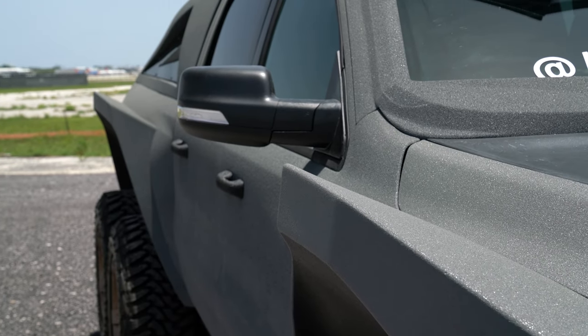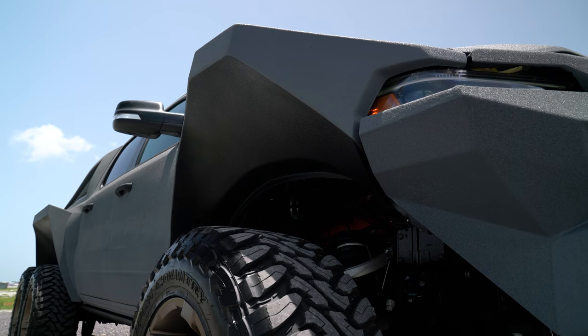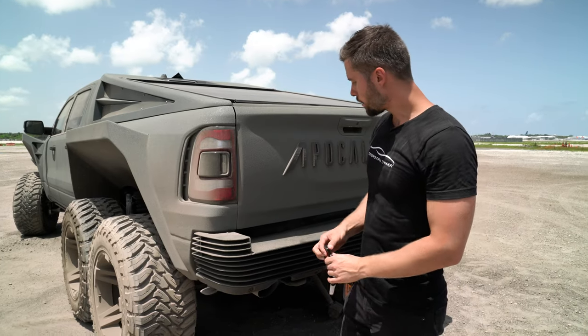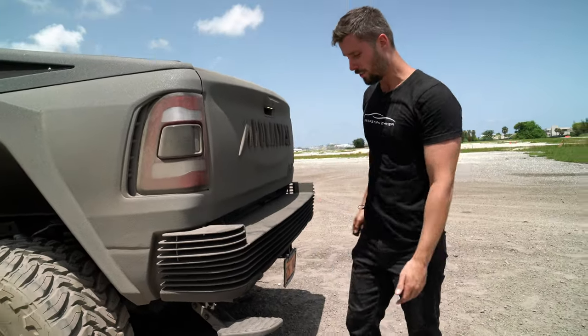What I love about these new fender designs — which is fiberglass, not steel — is you can see everything inside, and it gives it a real mean military look. The wheels are 40-inch tires with 22-inch rims from Fuel. The back is steel again, and you have over here a little step because it is a very tall vehicle.